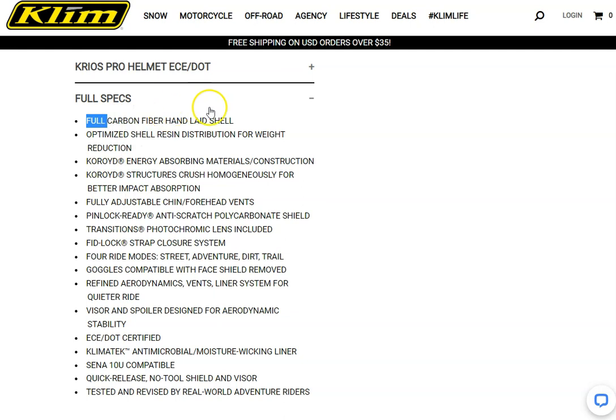Some of the key features to point out: the carbon fiber shell is definitely a selling point, as is the energy-absorbing inner lining. You've also got a pin lock ready visor and an integrated sun visor, which is going to keep you comfortable riding in the sunshine. The ventilation system is also going to help keep you cool.